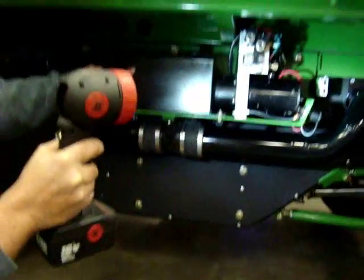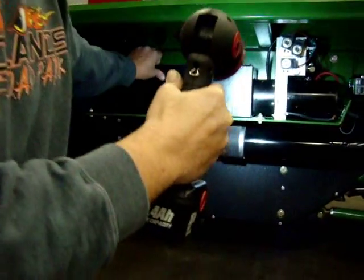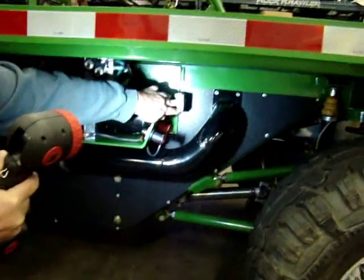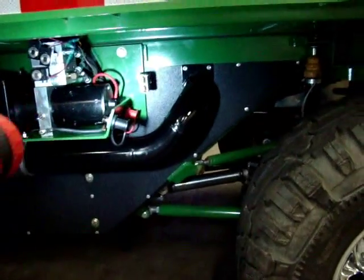This is the power unit for the hydraulics — I'll get to that in a few minutes. It's got extra power lugs out here, plus an extra 12-volt power outlet for running a winch or whatever else you might want.